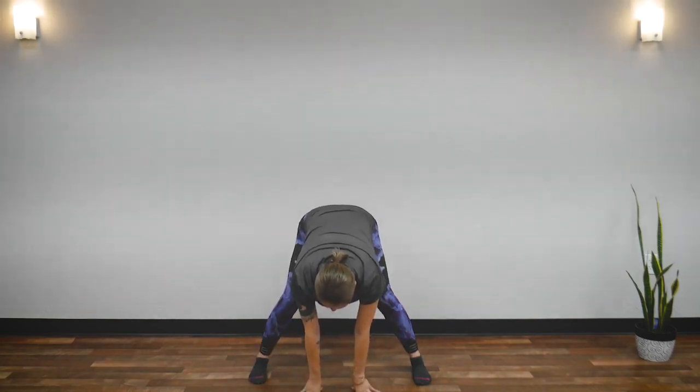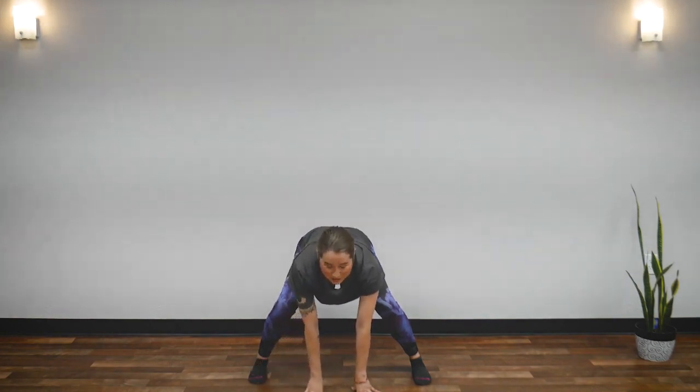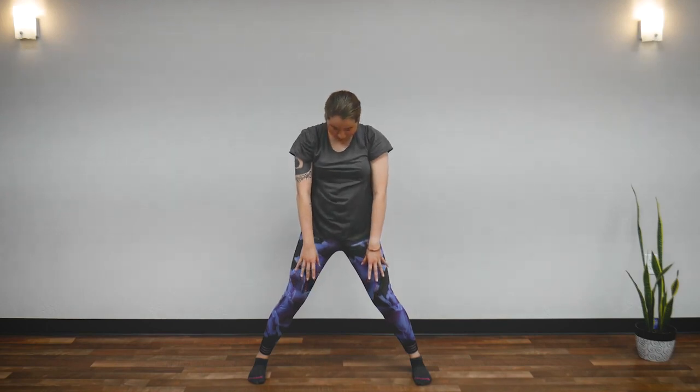Now bend your knees. Imagine pushing from the bottom of your feet and roll your spine slowly, letting your head come up last. Great job. Shake it out. Shake, shake, shake. And twist your waist. And stop.